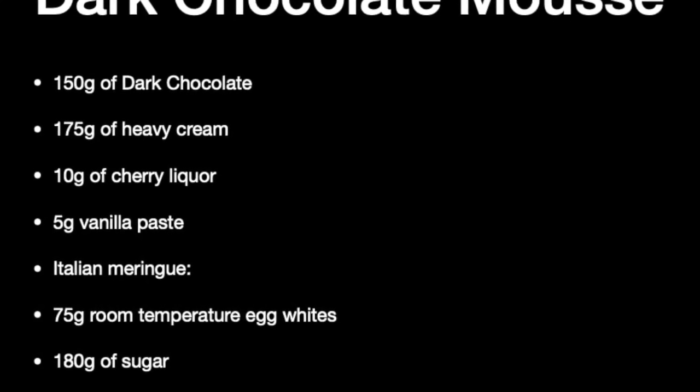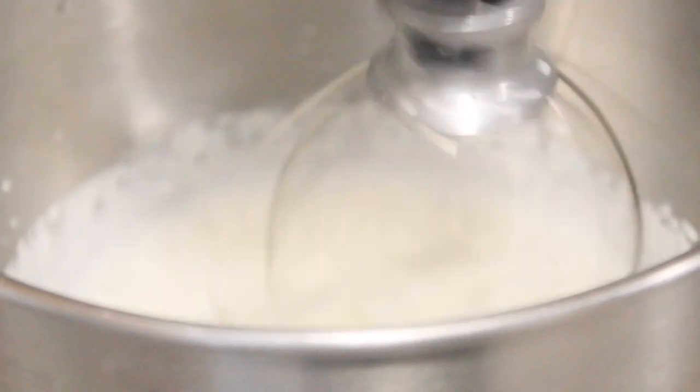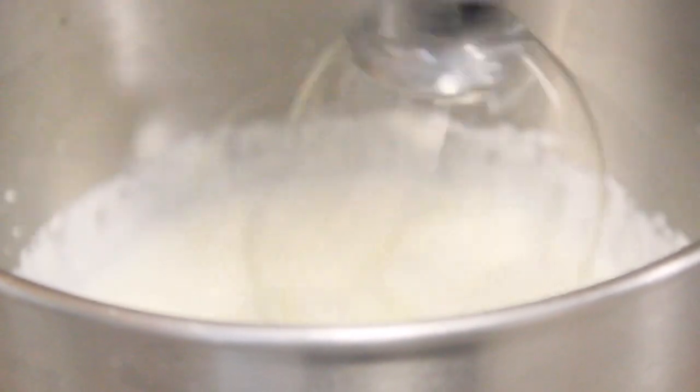Once the jam is ready, we're going to move on to the dark chocolate mousse. For that you're going to need chopped dark chocolate, egg whites, sugar and water to make an Italian meringue, and heavy cream. The mousse starts by whipping some heavy cream to stiff peaks. We'll fold in some vanilla paste and cherry liquor, then cover it and set it aside in the refrigerator.